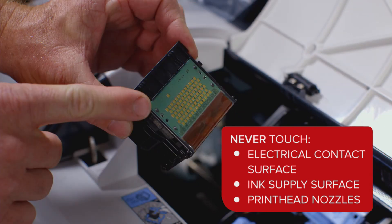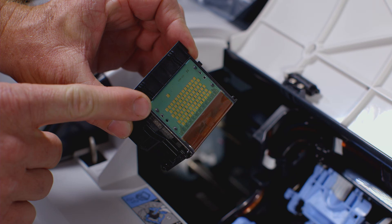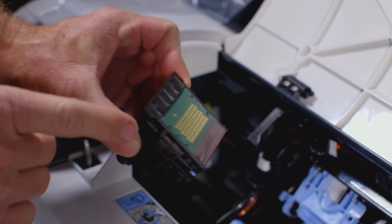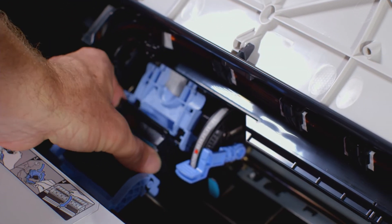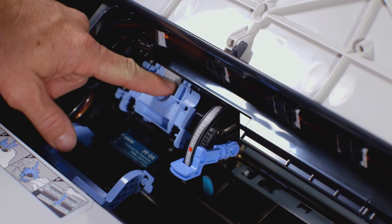It is important that you do not touch the electrical contact surface, ink supply surface, or the print head nozzles. With the nozzles facing down and the metal contacts towards the back of the ImageProGraph, insert the print head into the carriage. Carefully push the print head firmly into the carriage, ensuring that the nozzles and the metal contacts do not touch the carriage.